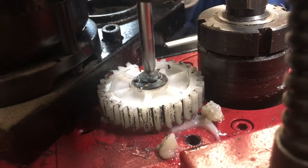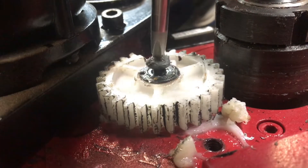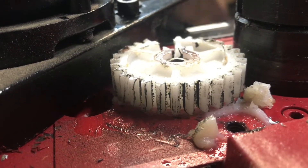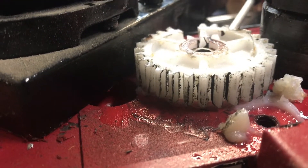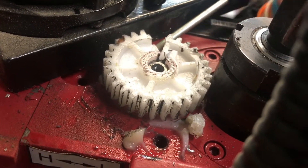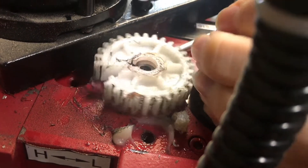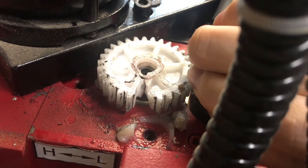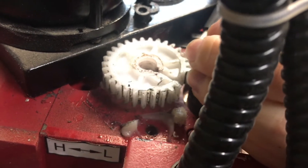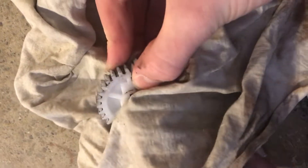To get the gear off it's just a Phillips screwdriver, and once you get that out you can take the gear off. With the screw off, we can just lightly and carefully pry the gear off with a flathead screwdriver. It's coming off slowly, but it is coming off — we don't want to break it any further.